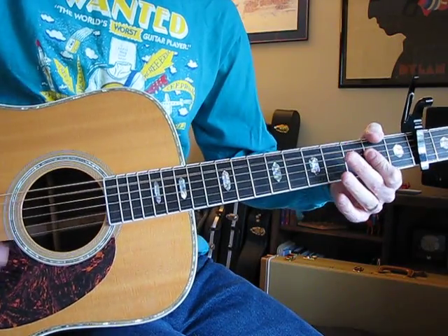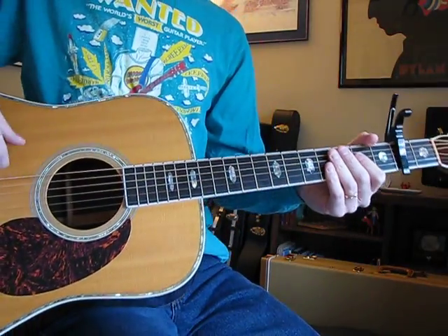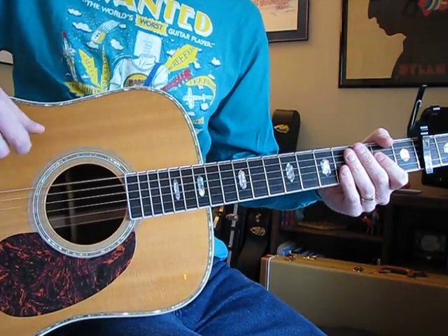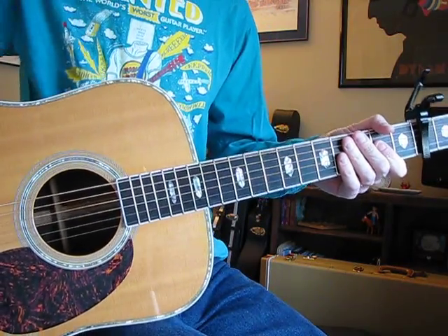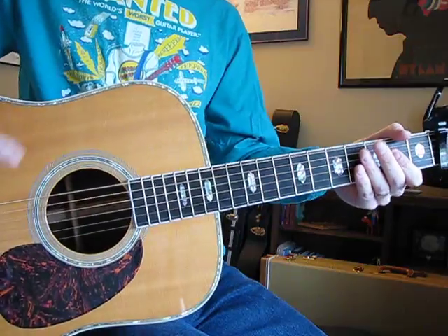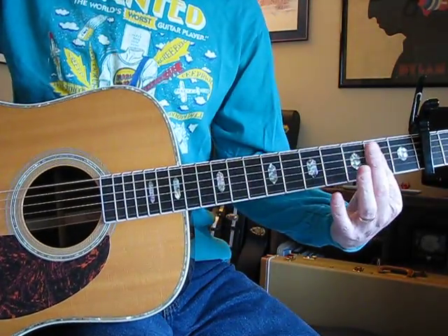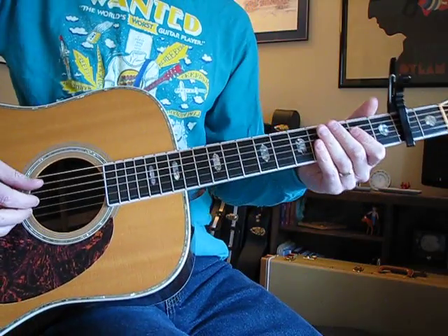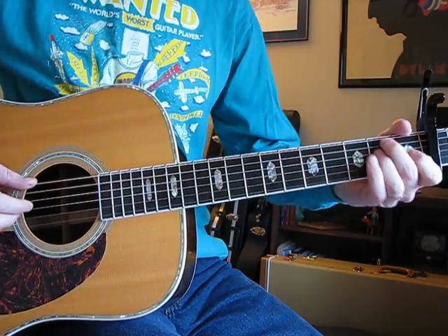In terms of the finger picking, I can't really explain or teach that part — you're kind of on your own. But once you get the chord shapes, I think the finger picking will come to you with a little practice. Even though it's in A, the song starts off in E.